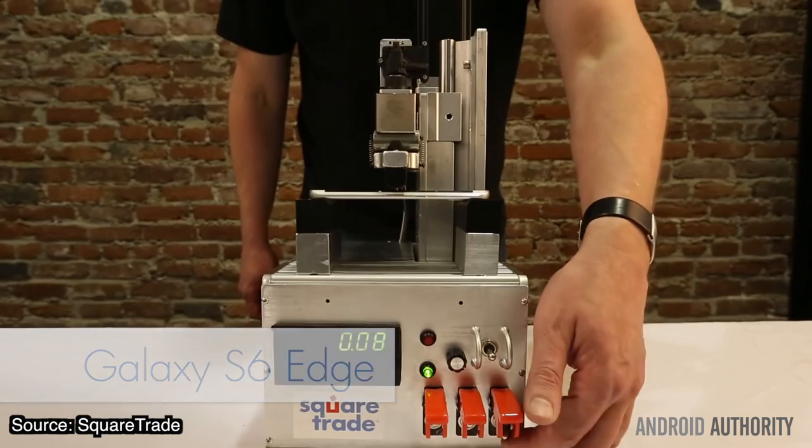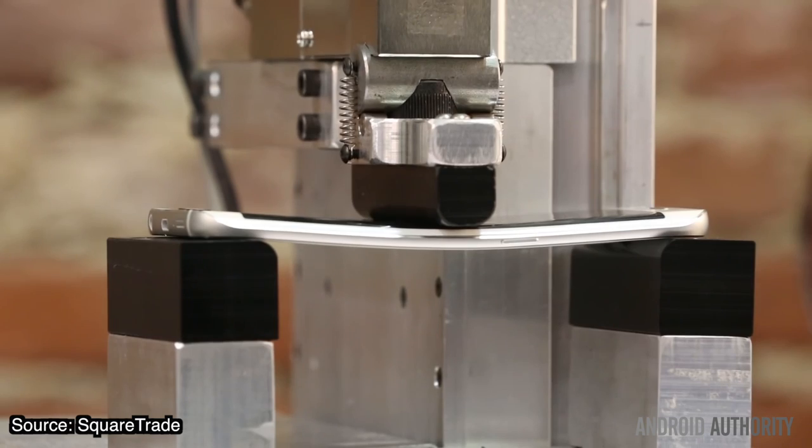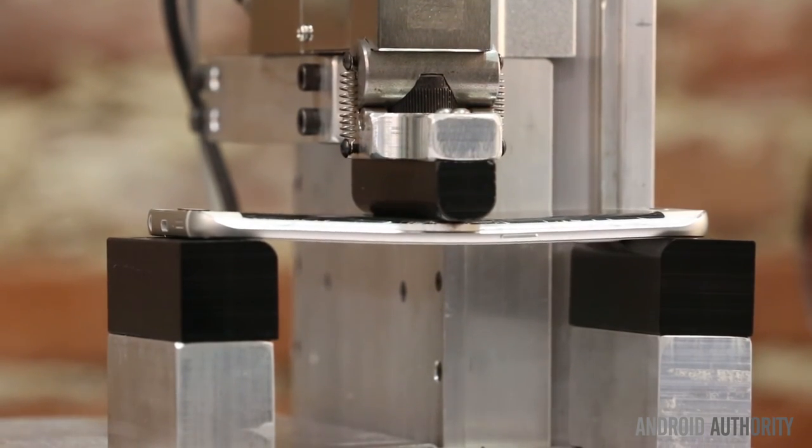And he did the same thing again. Now all of this precipitated a more scientific approach to BendGate, proving that all phones will bend under enough pressure, but some phones will bend more easily than others. Bend tests, whether done manually or with well-calibrated testing rigs, are now the thing to do with any new hot device.